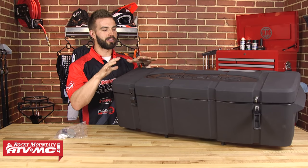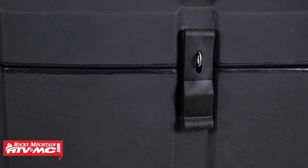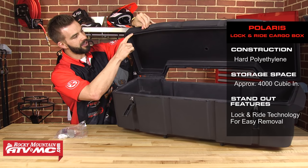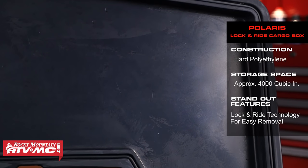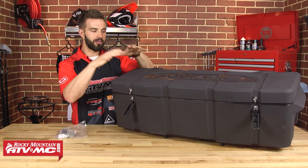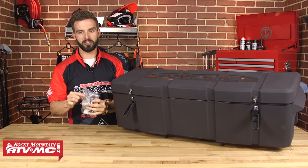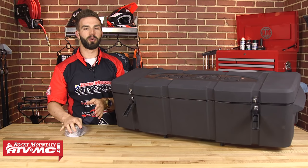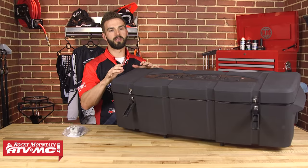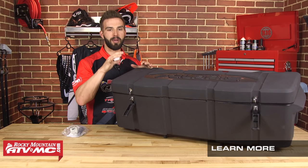The last trunk we're gonna look at is the Polaris Lock and Ride Rear Cargo Box — another hard molded plastic box with plenty of room on the inside. The latches allow you to put a padlock on to lock up your box. Open it up and on the inside of the lid there's a gasket that goes along the entire inside to help keep out the elements. Plenty of room to store your gear, tools, anything you want. The main reason this makes our top list is for Polaris guys with those composite racks — these are machine-specific and they come with the Lock and Ride technology from Polaris, so once installed you can take it off or put it back on in just a matter of seconds, making it very convenient. Remember, they're machine-specific, so just enter the year, make, and model of your ATV and you'll see the box that's compatible for you.